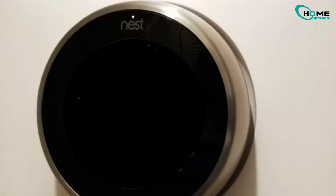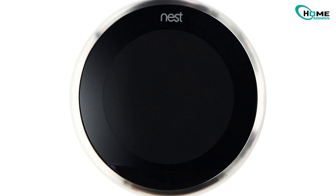If the screen lights up and responds, your Nest just wasn't getting enough power from your system. If it still doesn't turn on, move to step two.